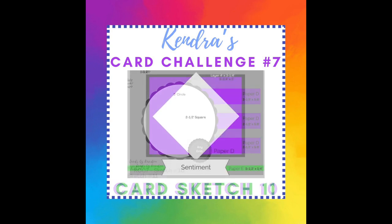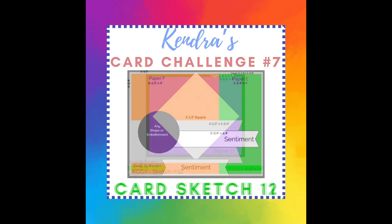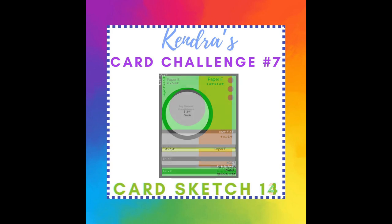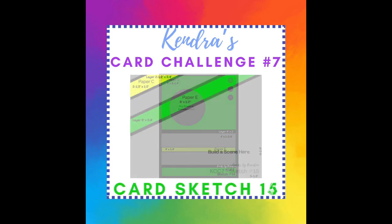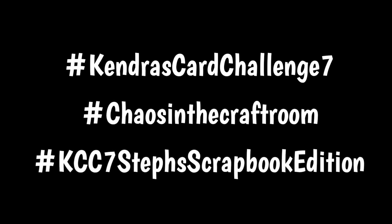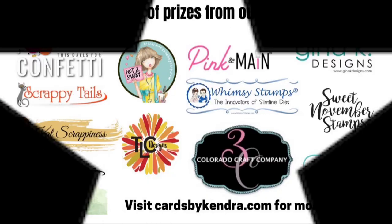You can officially enter the challenge up to three times, but only once per month throughout the quarter. Please feel free to share all of your creations in the Facebook group if you decide to do more — we love to see all of the wonderful creations. If you're not on Facebook, you can email me your photo and you can also upload your creations to social media using the hashtag Kendra's Card Challenge 7 and a few other hashtags that Steph included on the instruction sheet, so that others can see your creations and be inspired.